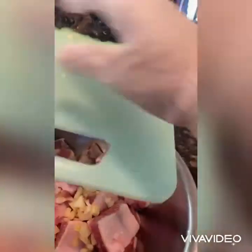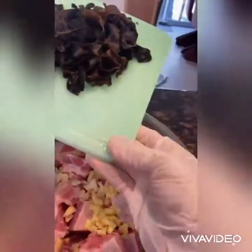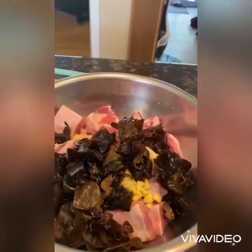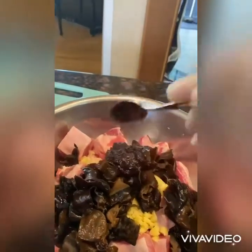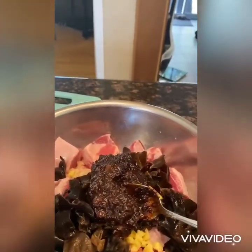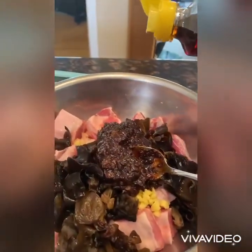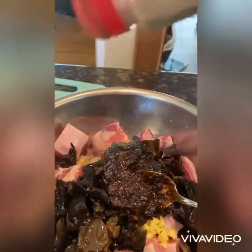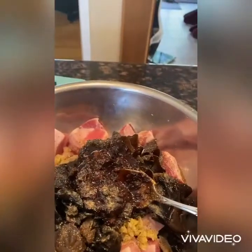I'm going to add all the ingredients to the spare ribs. I'll add about two to three teaspoons of black bean sauce, sesame oil, ground pepper, and soy sauce.